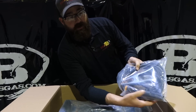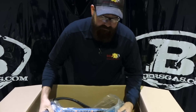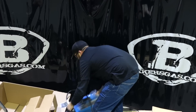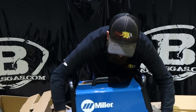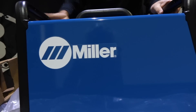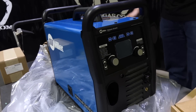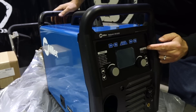So, ground and stinger connection. Now remember what I said — 56 pounds this thing weighs, so it's going to be a little bit cumbersome getting it out. And there it is — the new Multimatic 220 AC-DC unit, right out of the box. Good looking unit. It kind of resembles a Diversion 180 casing.